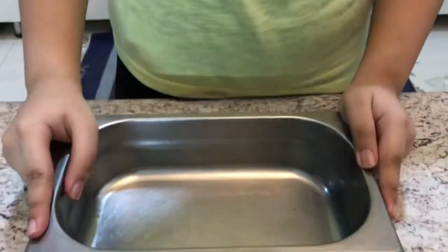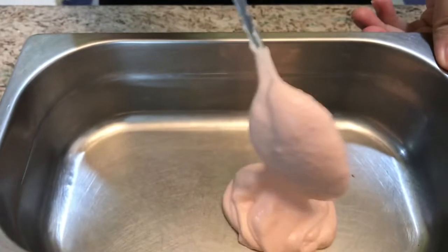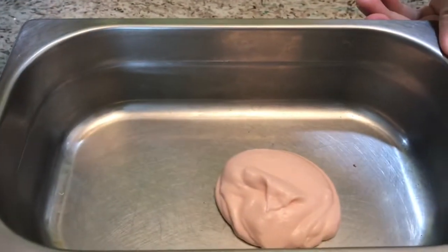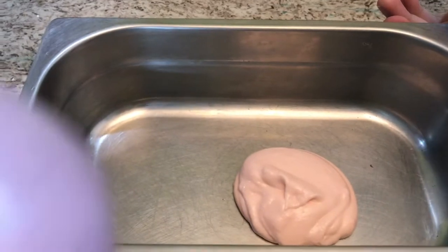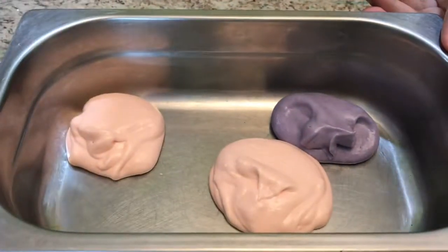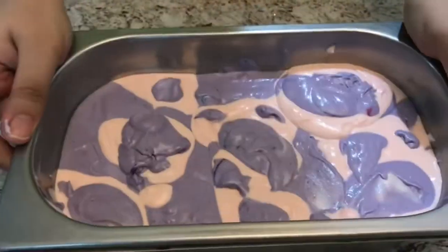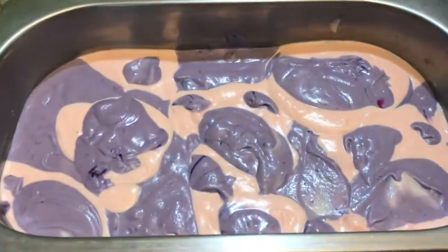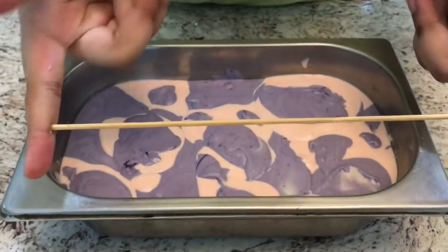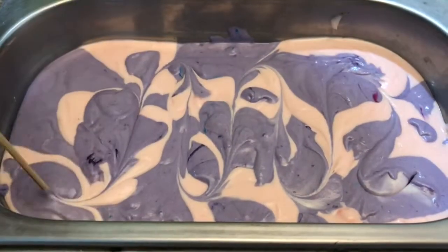Now that both colors are mixed, I'm going to take my ice cream tray and alternate between pink and purple as I fill it. And then I'm just going to take a toothpick and swirl it around for design.